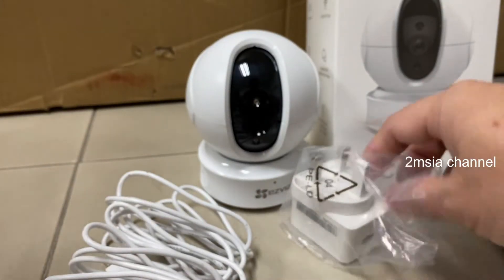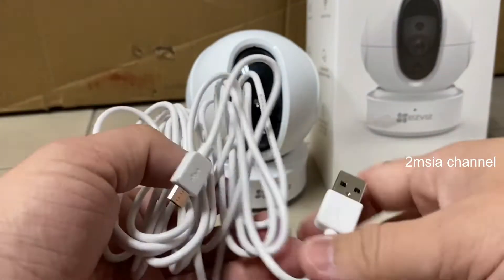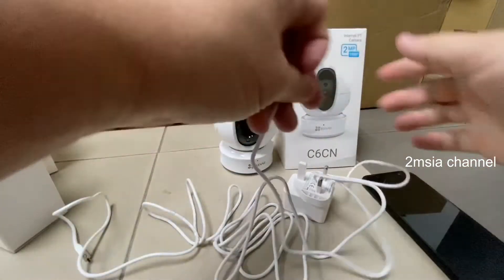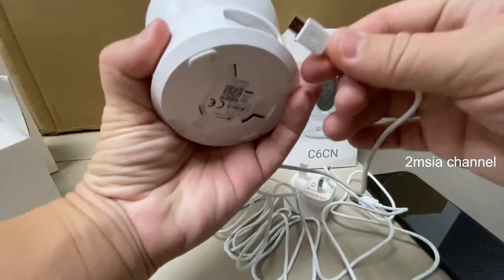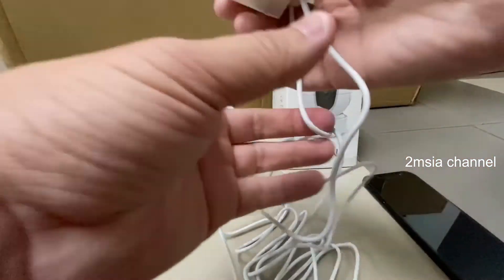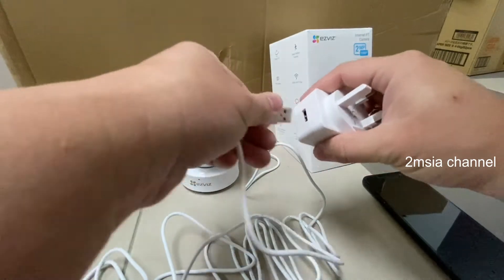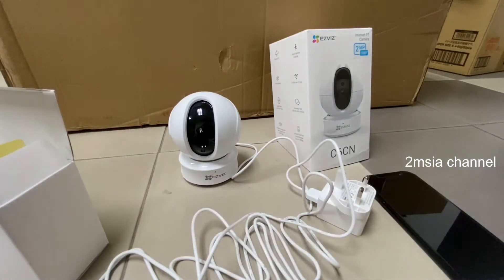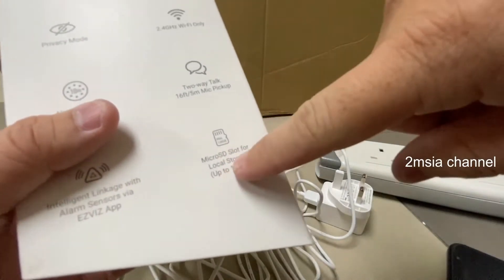So this is how we set up using the EasyViz app. This is their switching adapter — you can see the wire length is very long. I have to connect it to the back of the camera, and the other end connects to the adapter. This also supports a micro SD slot for local storage.